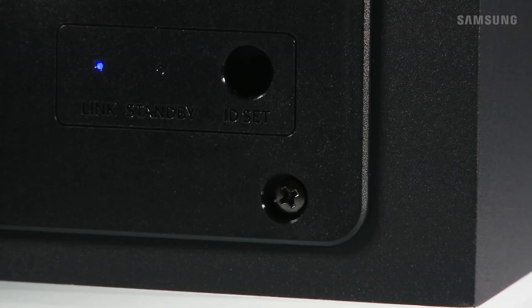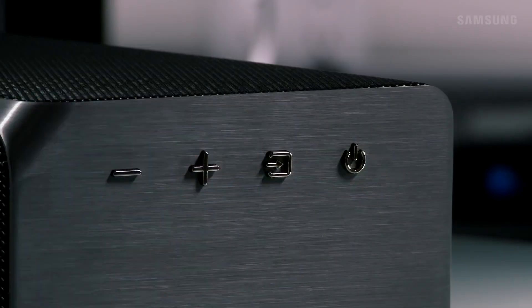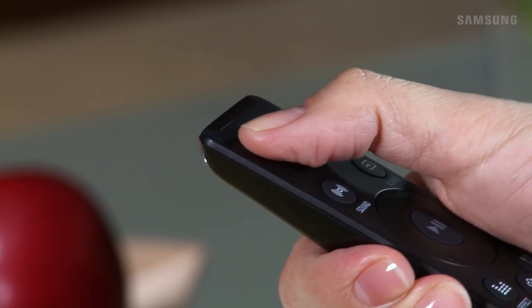Now, while the subwoofer's blue link LED is blinking, press the power button on the side panel, or press the power button on the remote.